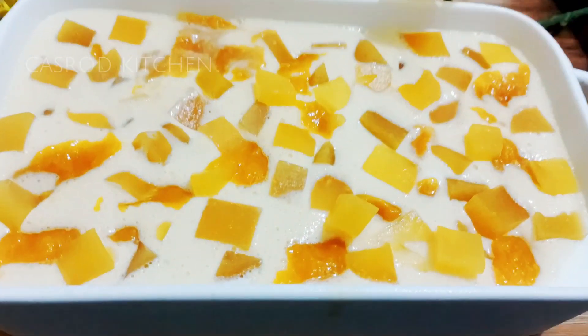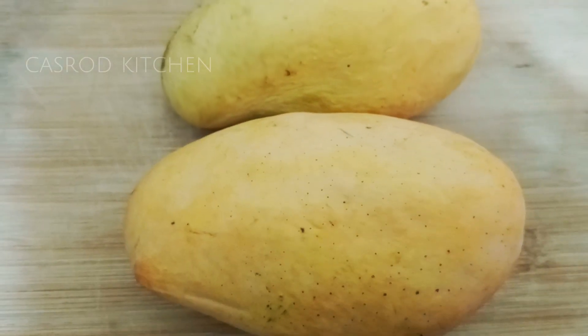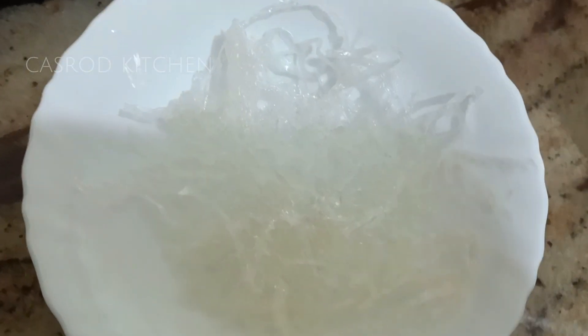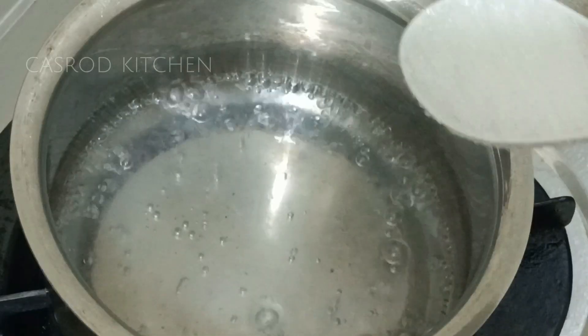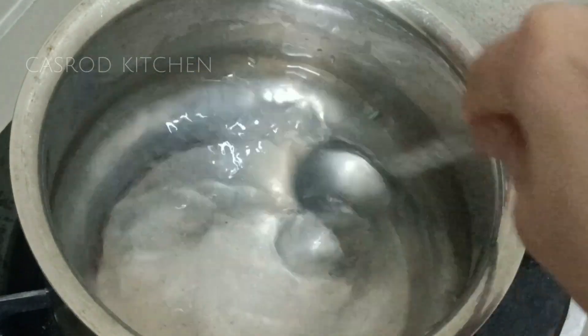I'm gonna find a mango pudding. I'm gonna find a mango in the future, I'm gonna find a cherry grass. I'm gonna find a mango in China. I'm gonna find a cherry cherry.